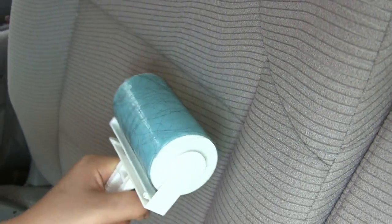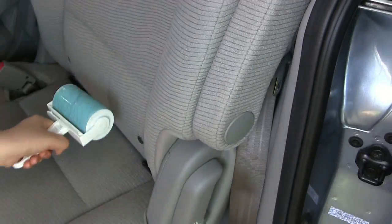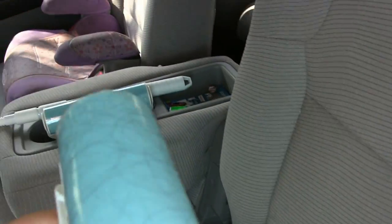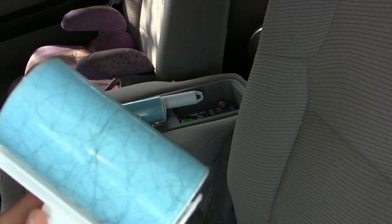Would you say that's all the hairs? Have you gotten them? Pretty much, yeah. Okay, let's see the roller — let me have a look. Yeah, it certainly has collected a lot of hair.